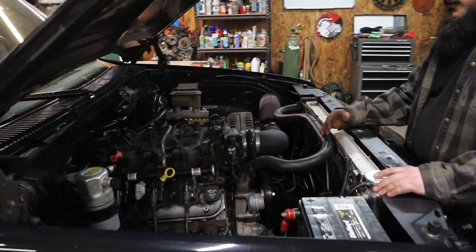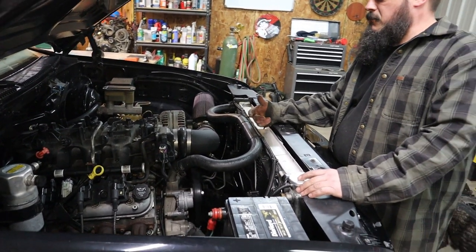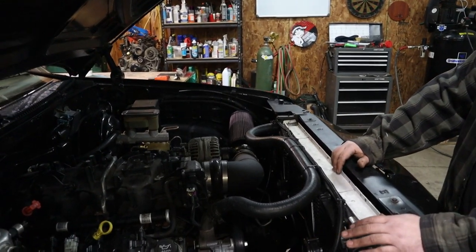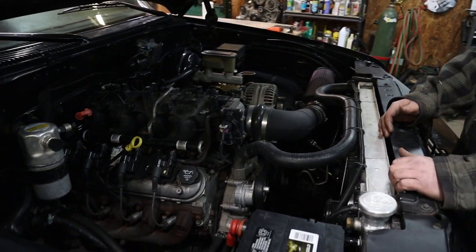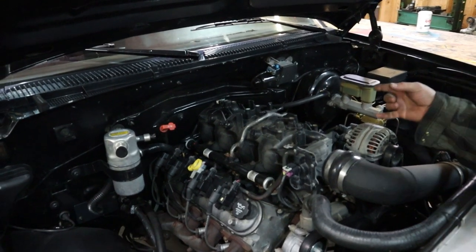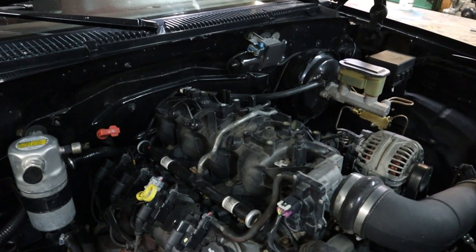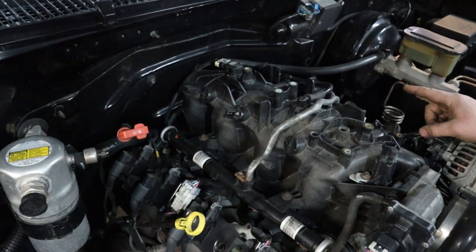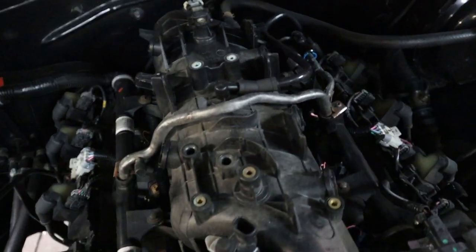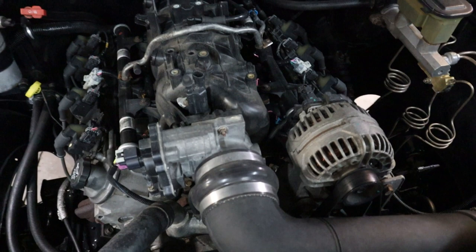Of course, the LQ9. I used Summit Racing — everyone knows Summit, it's an awesome resource for all the fuel adapters. I'm running a fuel filter pressure regulator out of a Corvette, because I just wanted proof of concept to get the LS in here. I got a returnless system, so two lines feed the fuel filter pressure regulator underneath the truck and only one comes out. Summit Racing is where I got all my fuel adapters.